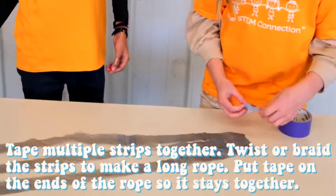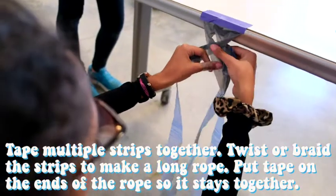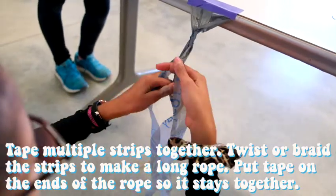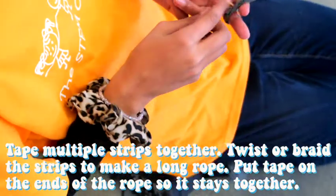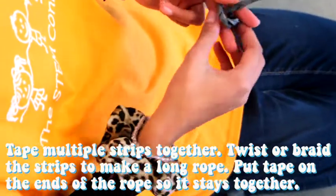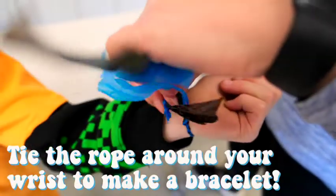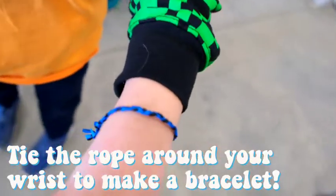Next, you want to tape multiple strips together, and begin to twist or braid them so they make a long rope. Once you're at the end of those strips, tape or tie the end together so the rope doesn't come apart. Have a buddy tie that rope you just made around your wrist, and boom! You have a bracelet.